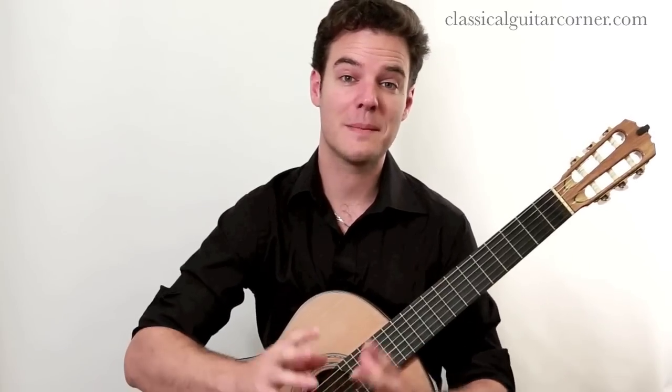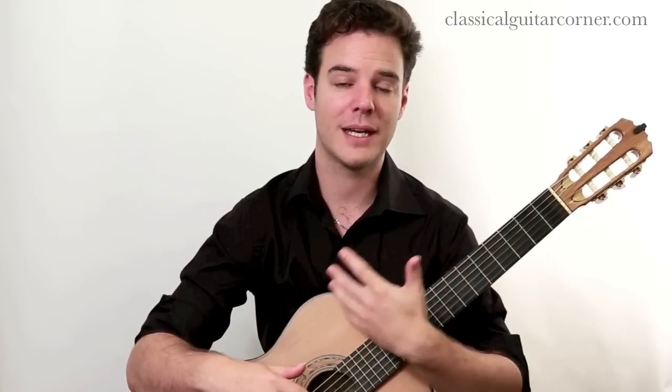The piece itself is a miniature masterpiece and a real gem of the Classical Guitar Repertoire. It's only 16 measures long, but within that 16 measures, we have a world of nostalgia, delicacy, beautiful phrasing and structure, and some interesting harmonic movement as well.